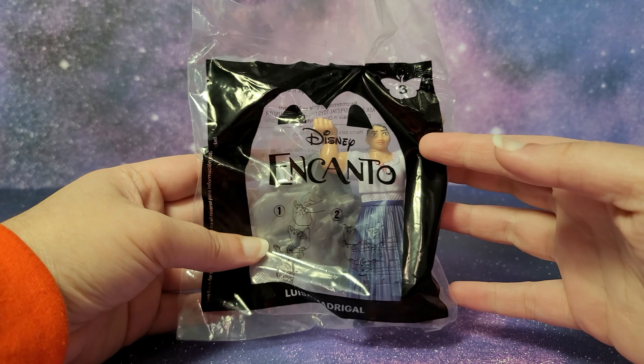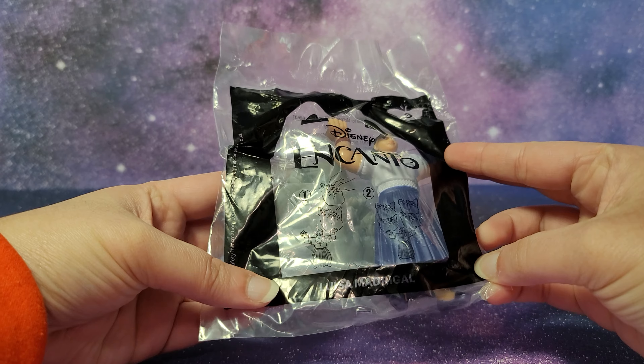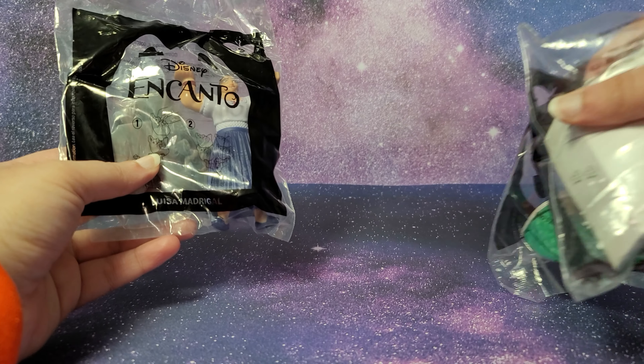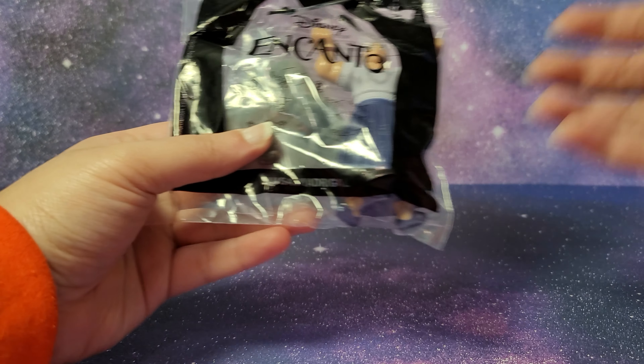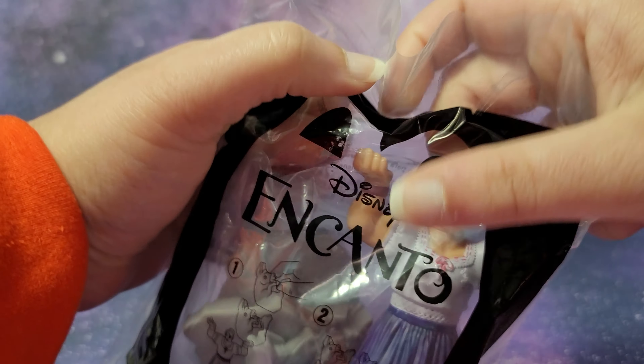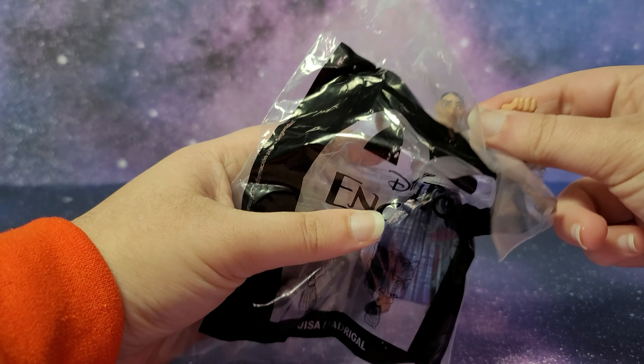Hi guys, today I have the Disney Encanto McDonald's Happy Meal toy number three and this is Luisa. I do have the entire set of Encanto Happy Meal toys which I'll be opening on my channel as soon as I can. The Happy Meal app Mech Play videos of Encanto are already up and I already opened toys number one and two.